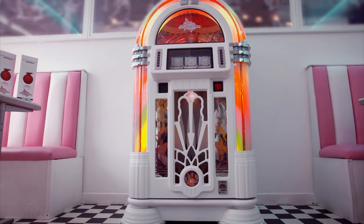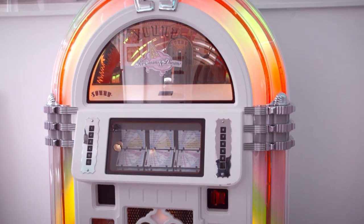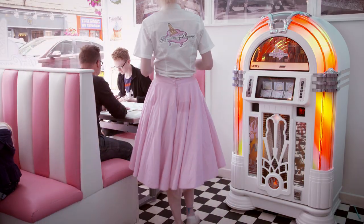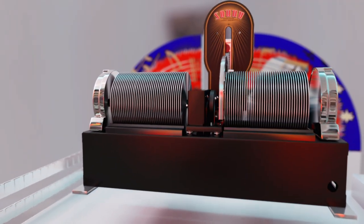The jukebox — an engineering marvel that revolutionized bars and cafes in 1950s America, bringing rock and roll to the people. Today's designs play high-quality digital music with that distinctive warm jukebox sound. Hidden beneath a handcrafted wooden cabinet, over a thousand components work together.